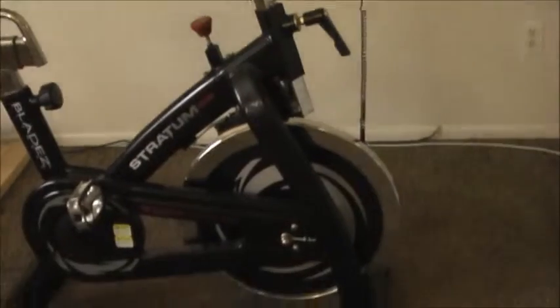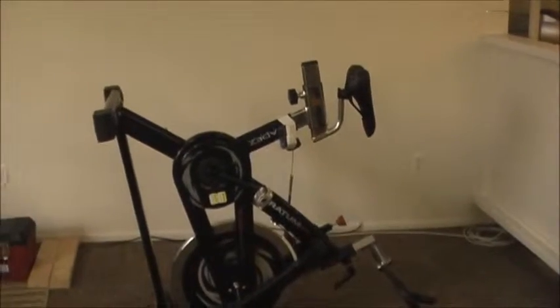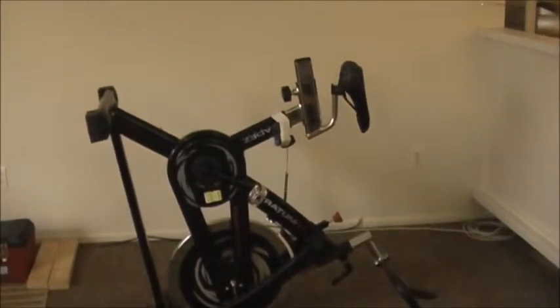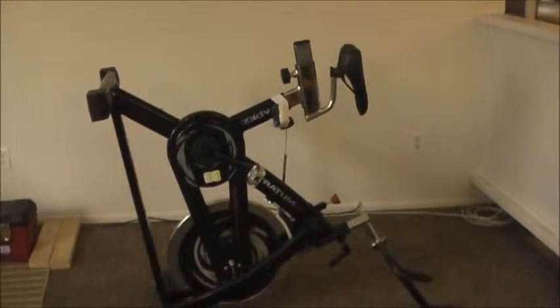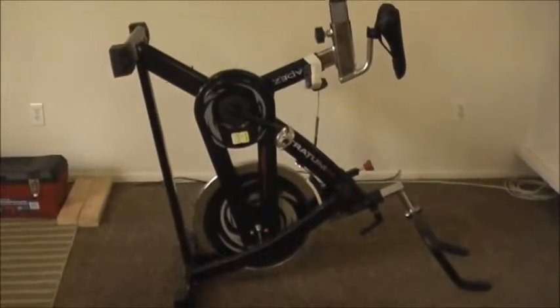I'm going to tip this up and show you how it works in the inverted position for use with the hands. So this is the exercise bike in the inverted position where we can get to the pedals from the back. I took the video display off and taped it temporarily to the frame — we'll make a more permanent installation later — but at least you'll be able to see the calories and speed when you're using your hands to pedal this.